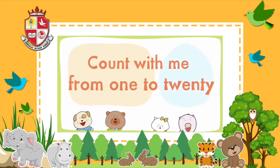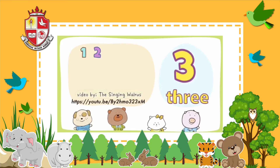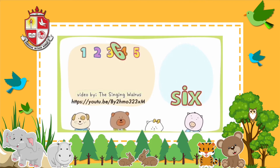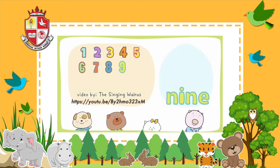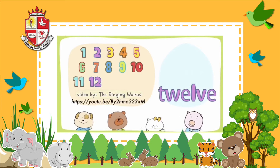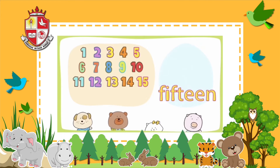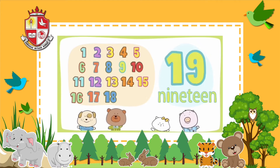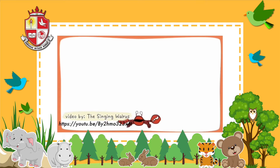Count with me from 1 to 20. 1, 2, 3, 4, 5, 6, 7, 8, 9, 10, 11, 12, 13, 14, 15, 16, 17, 18, 19. Great job kids!